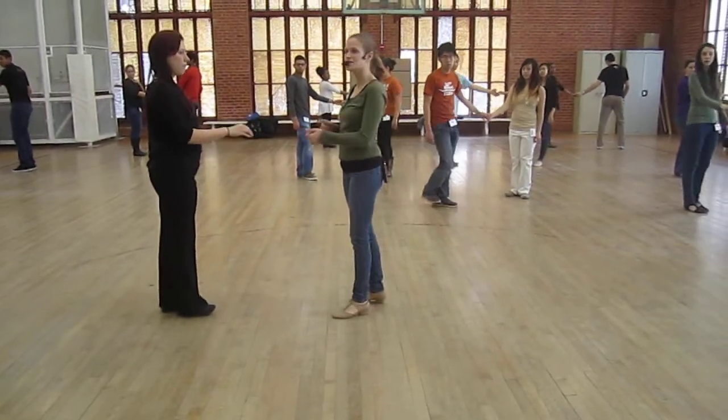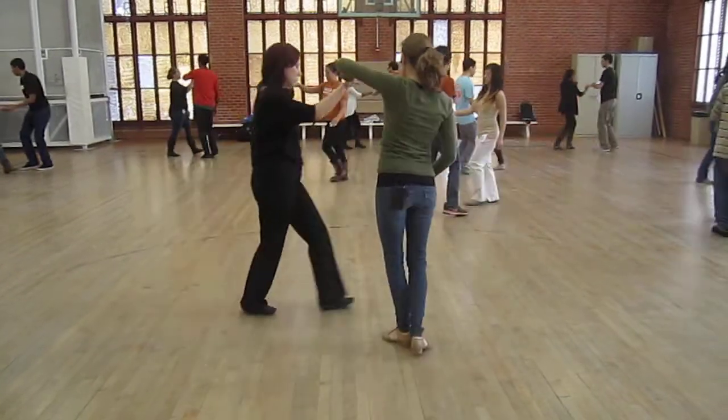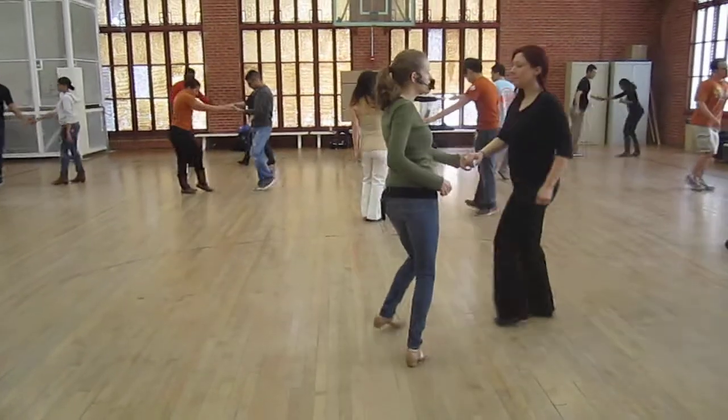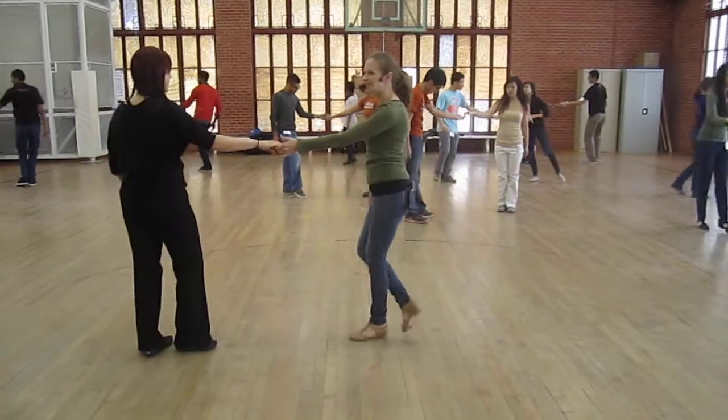Or we did a syncopated one — one, two, three, and four. Ready, go. One, two, three, and four. Do it again. One, two, three, and four, five, six.